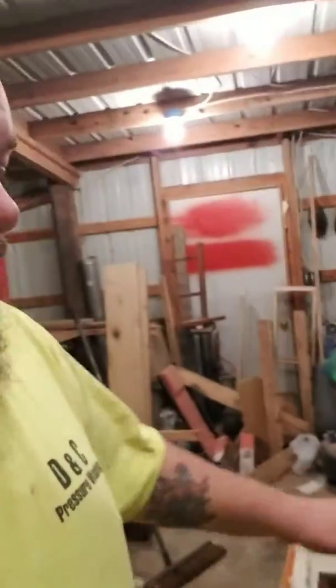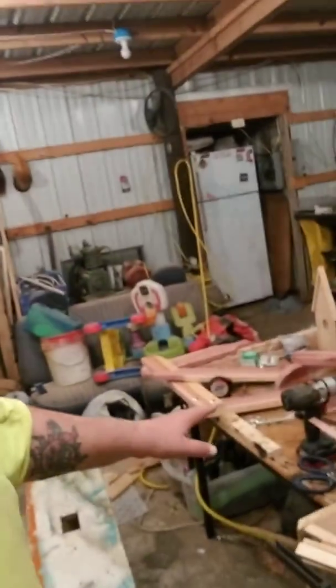Hey guys, just like I said, I'll show you around the shop and show you what we've got going on. Right now I have an old dining room table that's where I do most of the work. I have my table saw, planer, miter saw, and also the band saw and drill press.